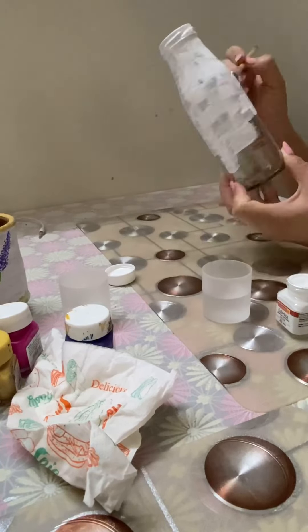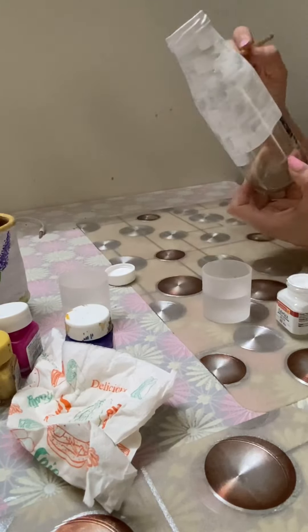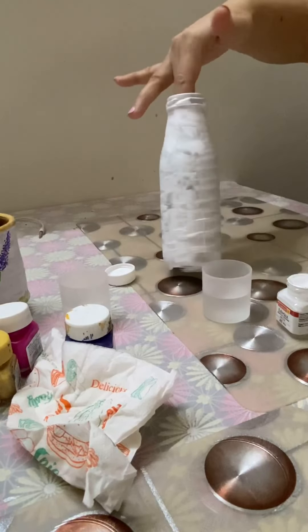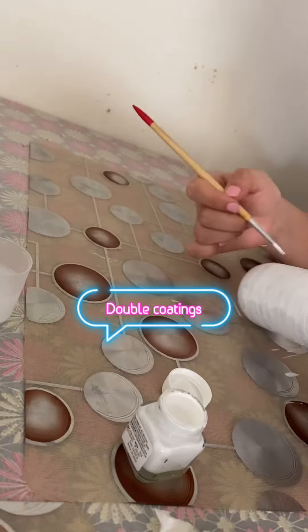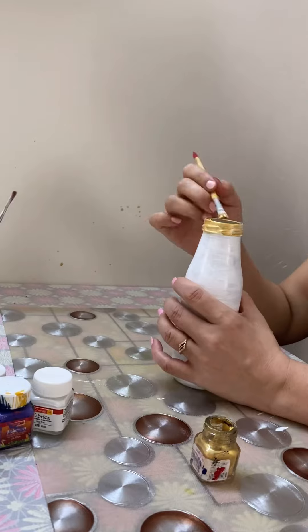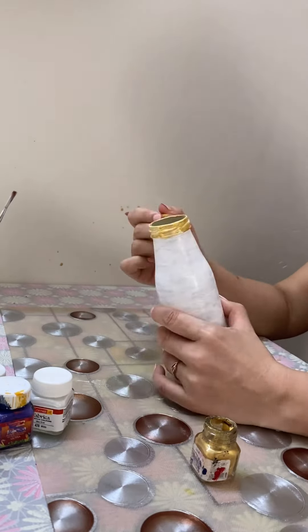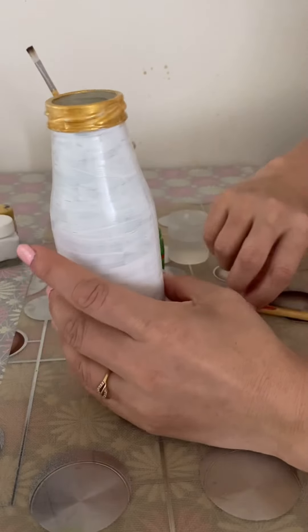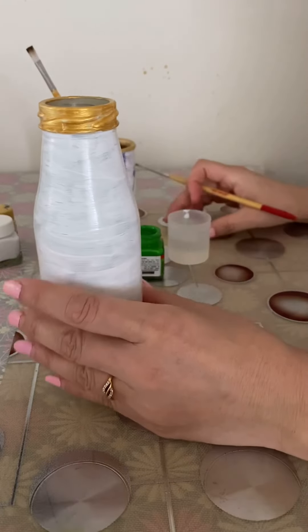I will try to hide the label on the bottle and try to cover it. I will try to hide it in the first coat. I will double coat the golden color and highlight the color.